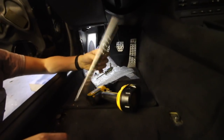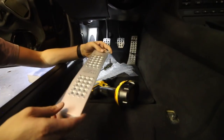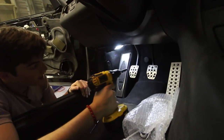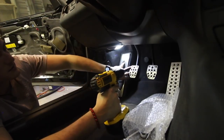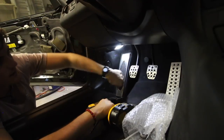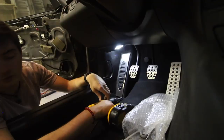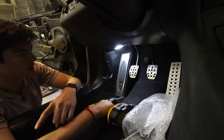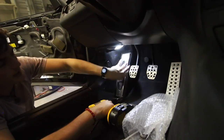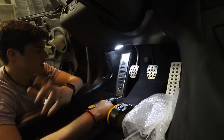Next is the dead pedal — all it has is some adhesive, so I'm going to have to clean this up a little bit and then slap this one on top. I think I'm going to have to remove the dead pedal assembly just because there's this black piece on the OEM dead pedal that's going to interfere with the heel plate the way it is right now. So I'm going to try and remove that piece so it'll be just flat back there, and it'll help it adhere a lot better.